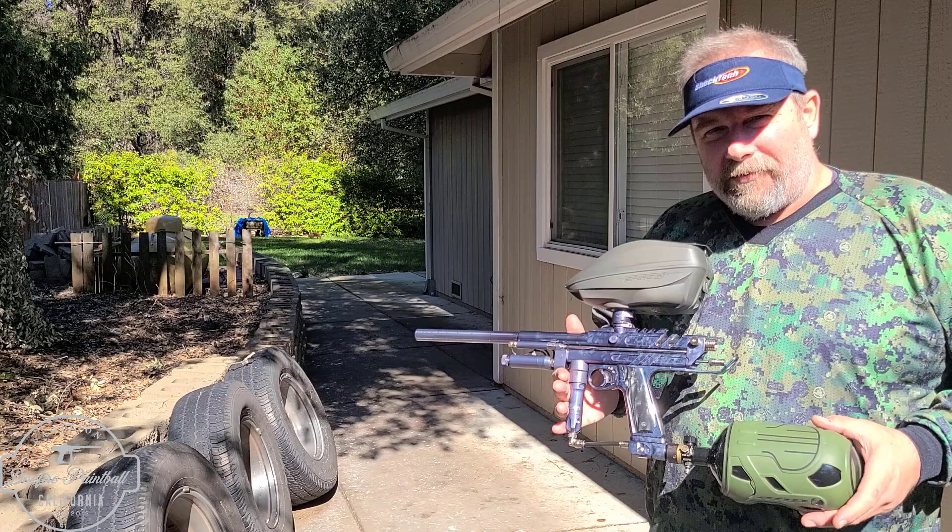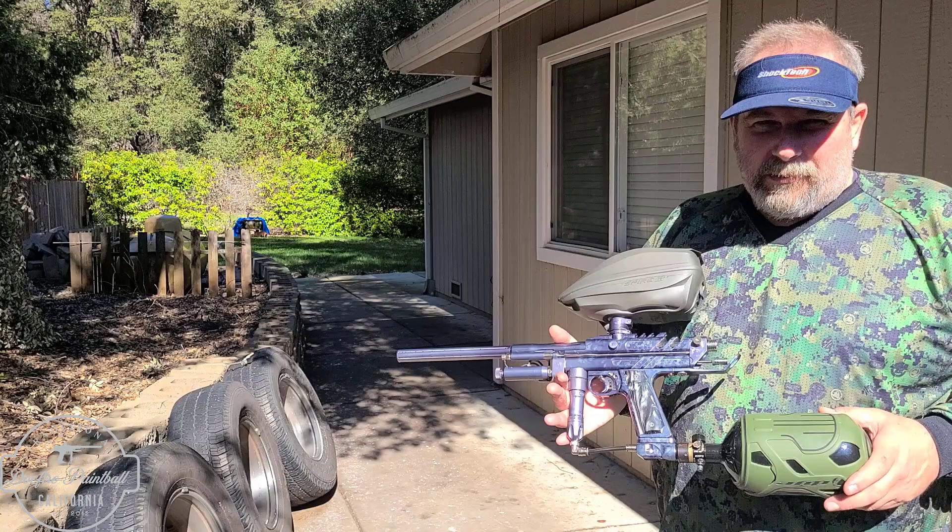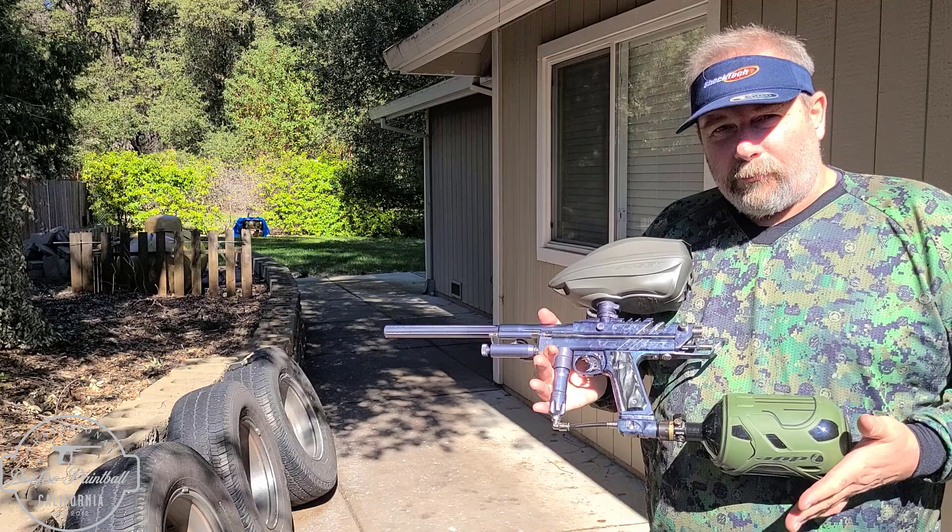Hey everyone, it's Doc Fire from Doc Fire Paintball, and I have a kind of a pseudo gun review — more of an overview. It's another Mark 5 from Mark Davis. This is my personal gun that he just built. You may have saw the photos on Facebook, and I just did a parody video from Mark, so he's probably going to be all pissed off that it's totally negative.